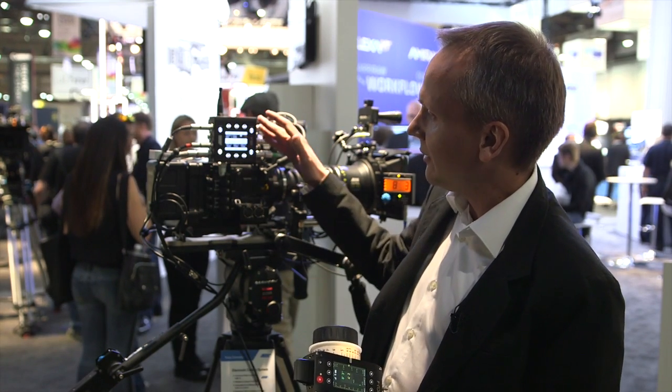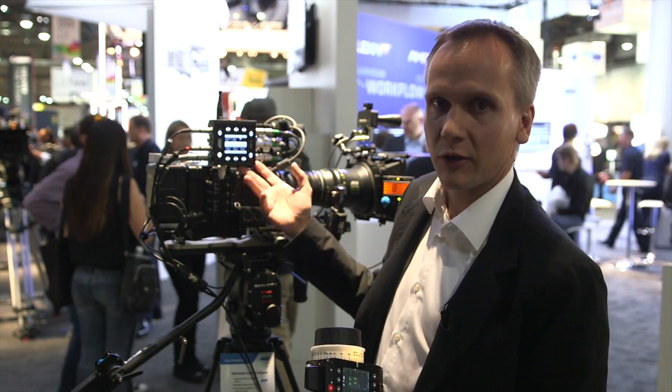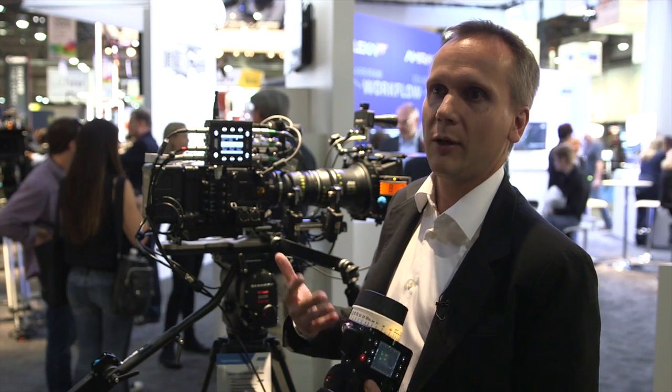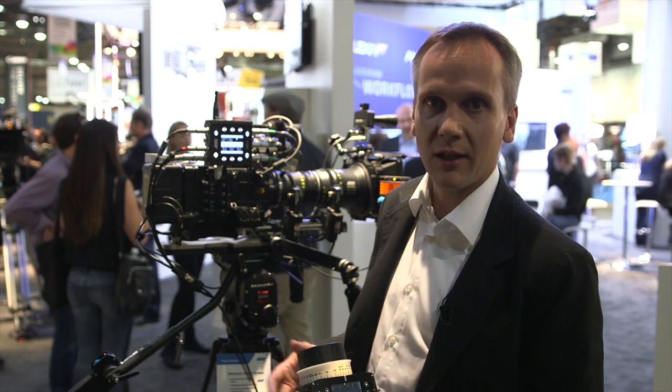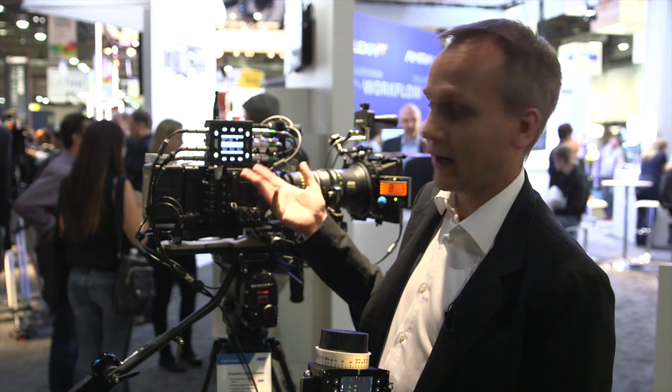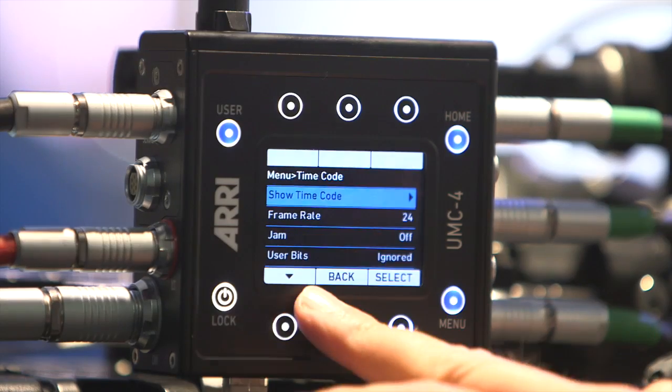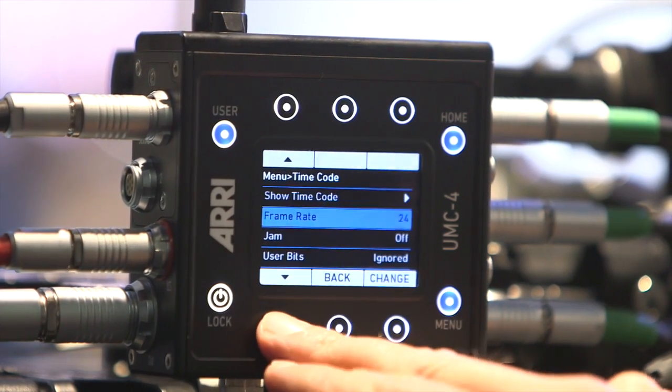So you can record the lens data with the UMC4 onto an SD card to make it available for post-production. Of course you have to find a way to match the data with the image data, and we do that with timecode. So the UMC4 also includes a timecode clock, and you can jam sync it from an external source.